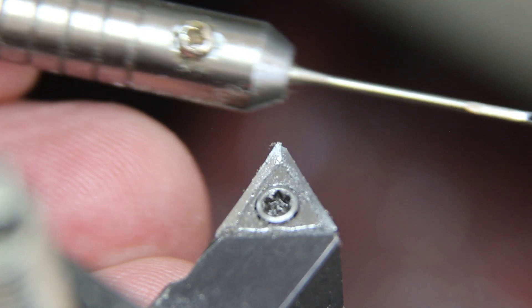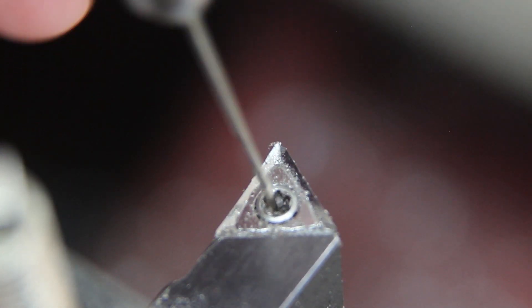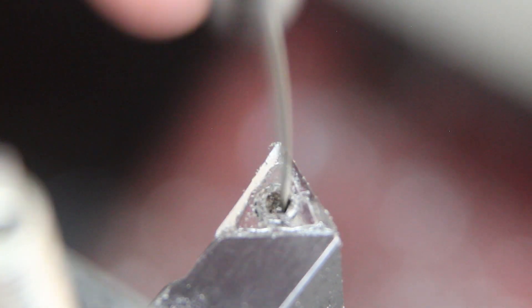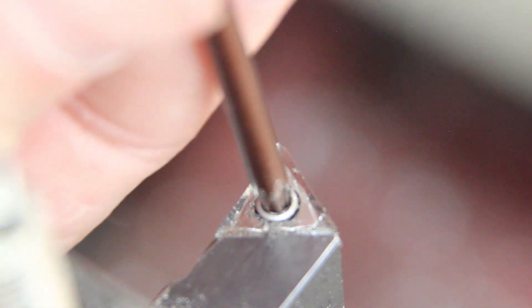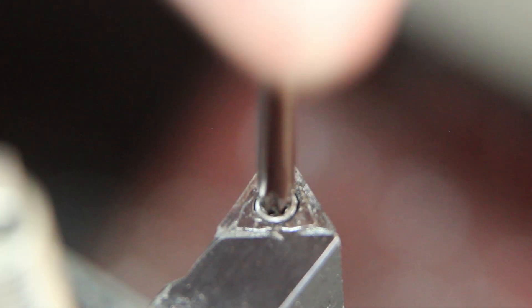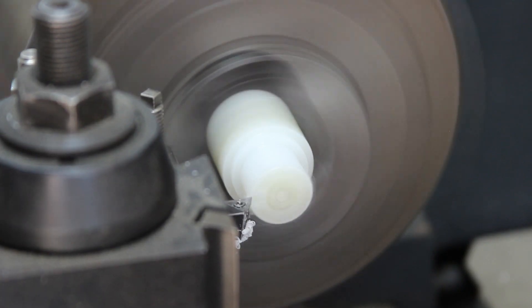I made this needle scribe many years ago and it's really good at getting the crud out of these little screws. There we go - blimey, it was almost undone already.